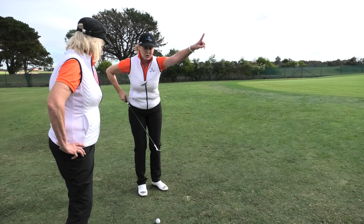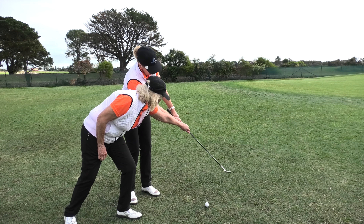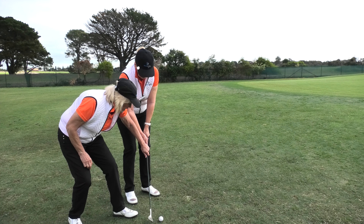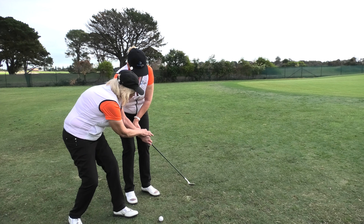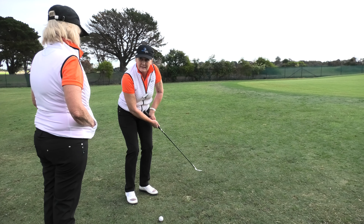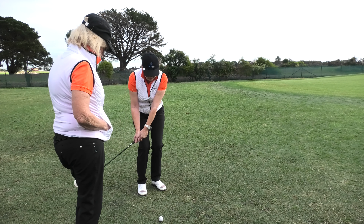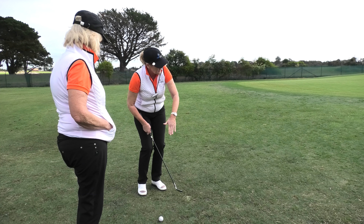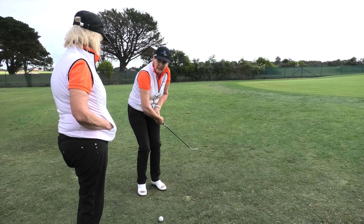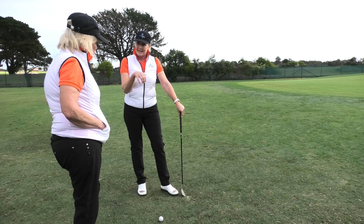When you're doing a normal shot coming straight out of the middle, you get this beautiful extension through. But when you're trying to lift it into the air, you're actually reducing the width in your arc, and it brings the club head across — that's when it shoots off to the right. The answer, as Dee says, is to connect and extend through: continue the club through to the target. Don't break down and allow the club to come across the line. Good technique and good extension through the shot is going to eliminate that toe shank.